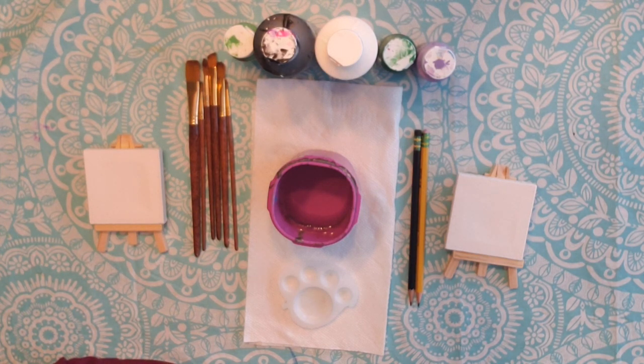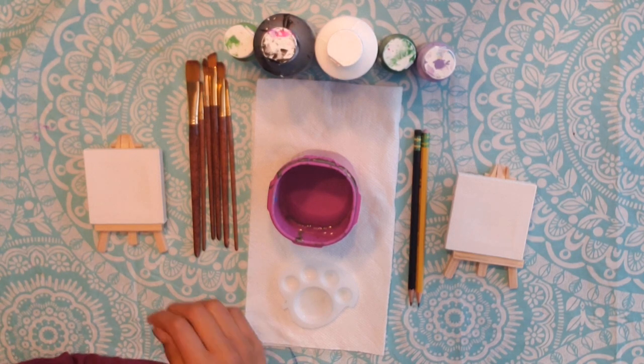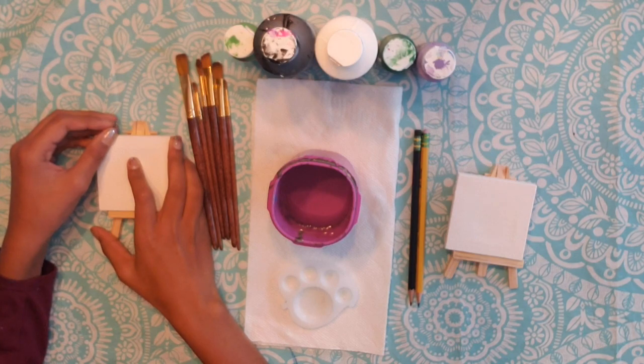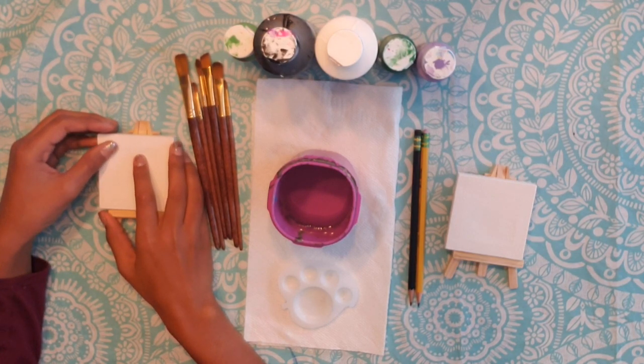Start by getting your paint color for the background. We are doing green but you can do any color that you want. Paint your entire canvas or paper this color. Now wait for it to dry.